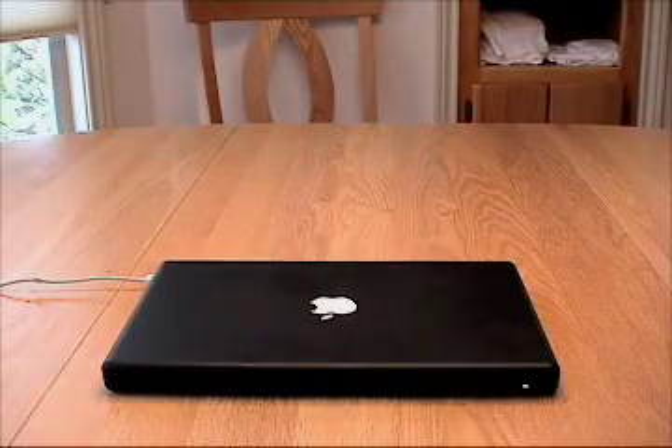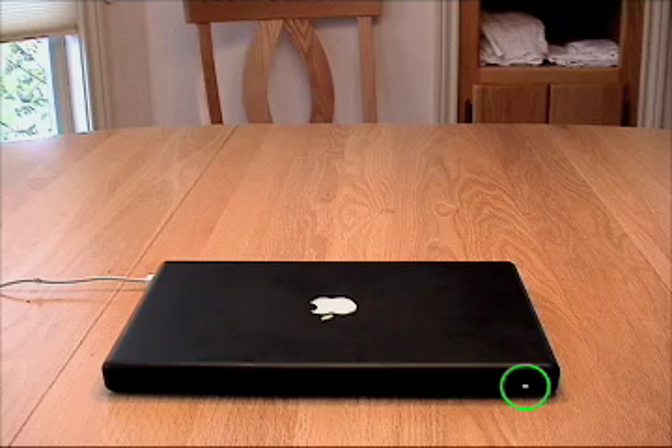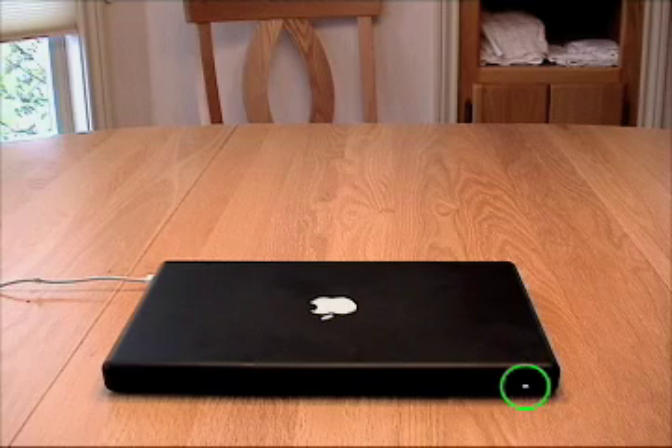Now let's say I decide to put my machine to sleep, so I close the lid. As you can see, the sleep indicator light comes on, but it's not pulsing. That's because the machine is not yet actually asleep. Instead, what's happening right now is that the memory is being written to the hard drive in case I lose power while the machine is sleeping — I won't lose any data.